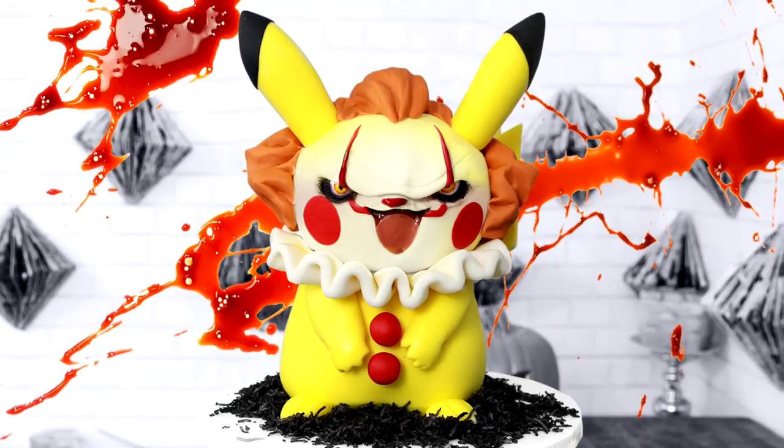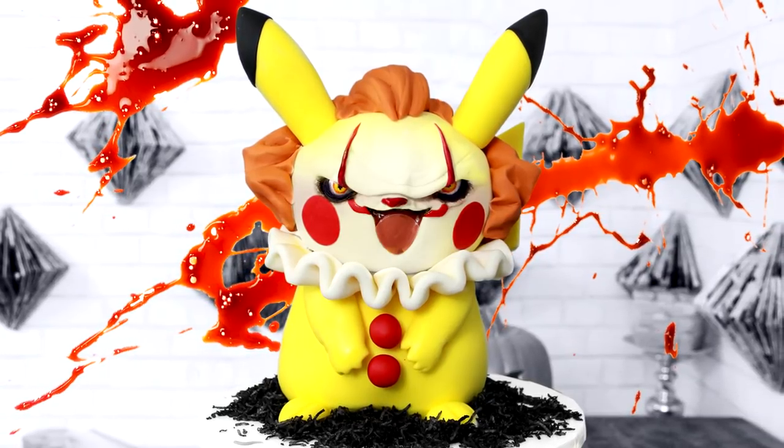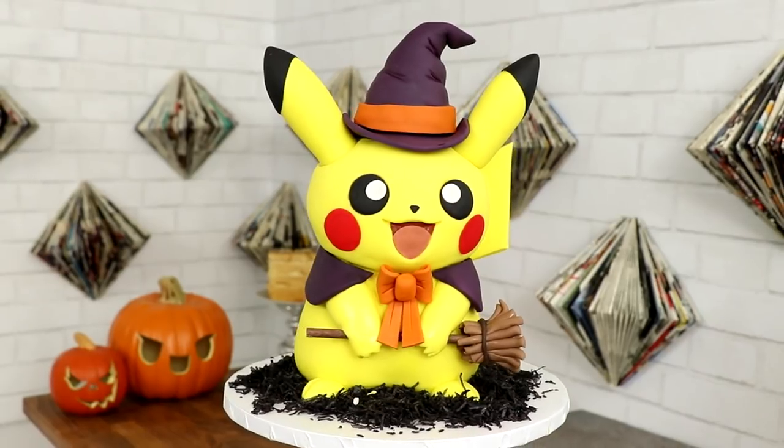My brand new Pikachu Pennywise cake was complete — doesn't that look bomb? I saved so much time and so much cake just because I Photoshopped it. I'm extremely proud of all three of these Pikachu costumes. They look so cute. I know the amount of cake is extremely small, but I'm totally happy with just calling this fondant art.